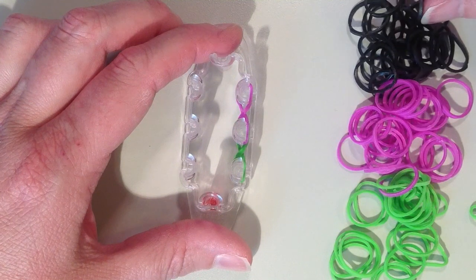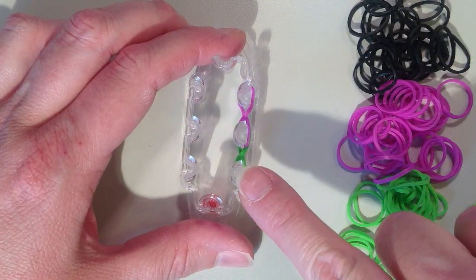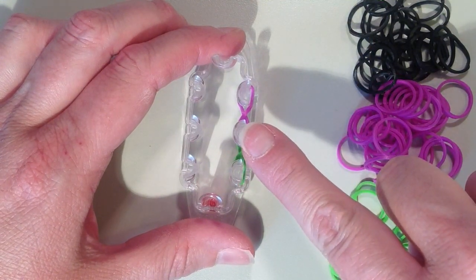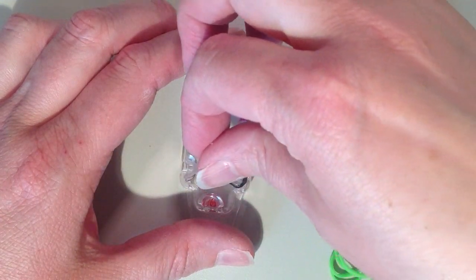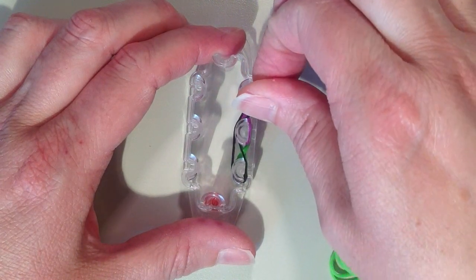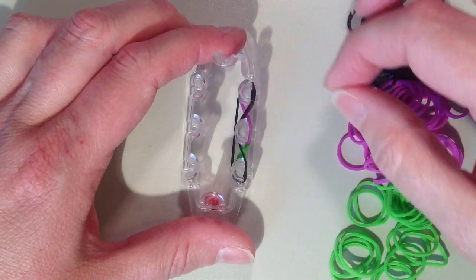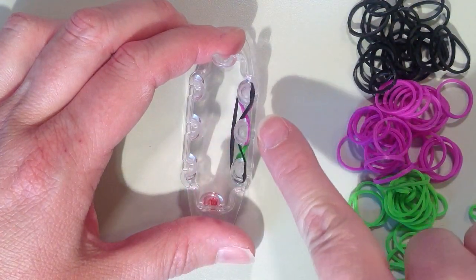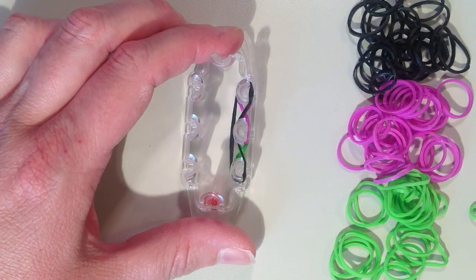For the second layer I'm switching to black. Starting on the bottom pin closest to me, I'm going to skip the center pin and end on the next pin above. I want it to stretch around the back side of the middle pin, going inward toward the center and up to that pin above. Make sure it's on the back side of the pin so it doesn't get in the way of pulling your bands over the top on the open end of the pin.